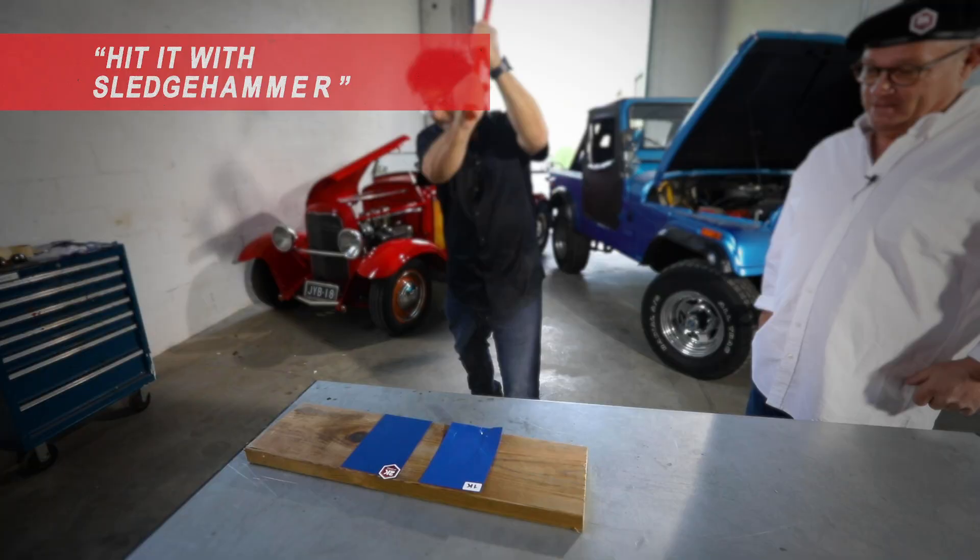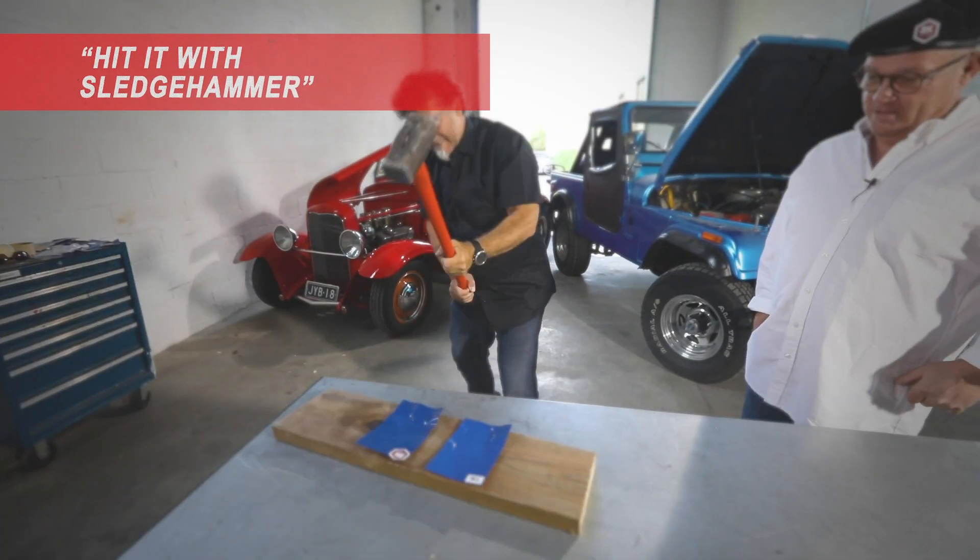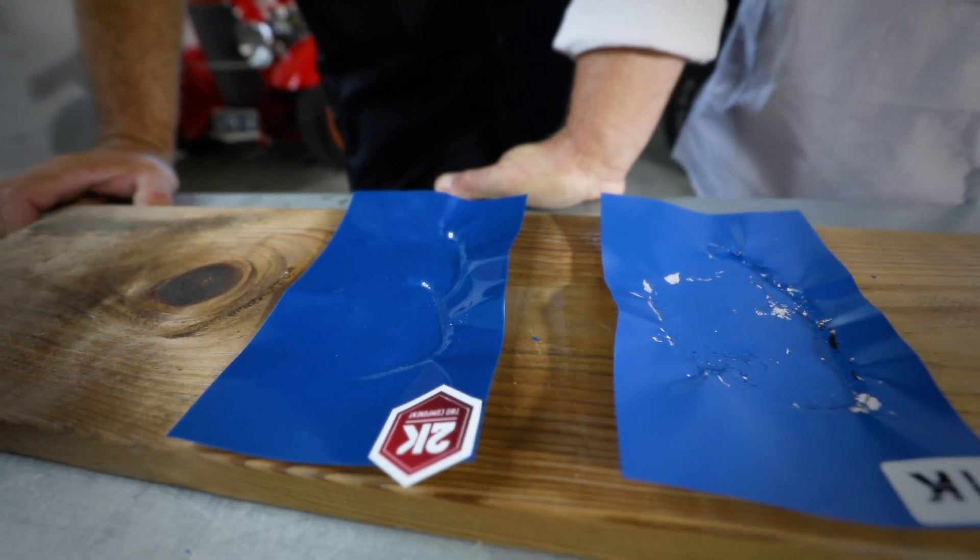Let's hit it. And I must say, 2K is still on.